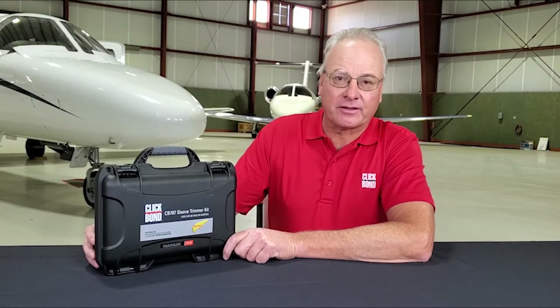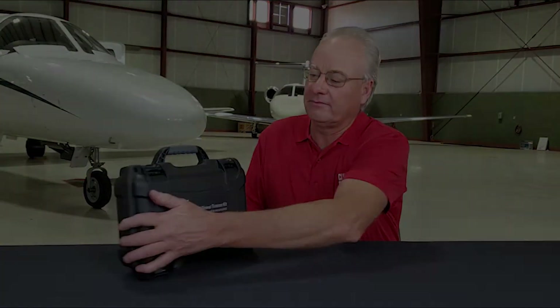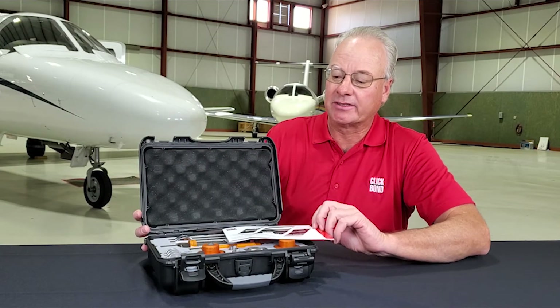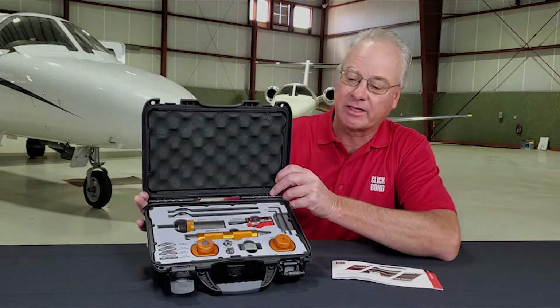Everything you need to complete this operation is included in the ClickBond CB787 sleeve trimmer kit. Let me show you what the kit looks like inside. As you can see, we included an operation manual and all the parts are set up inside the kit.